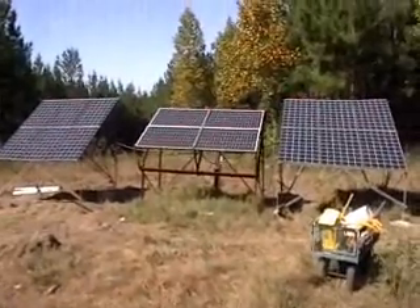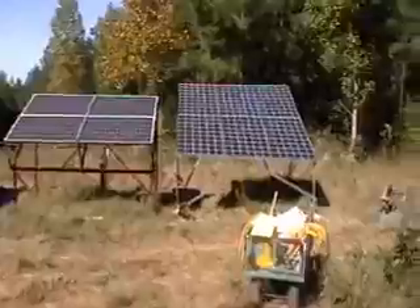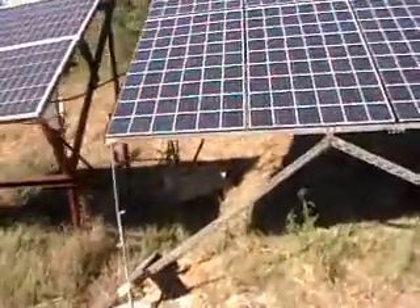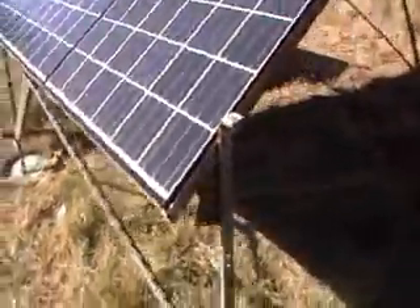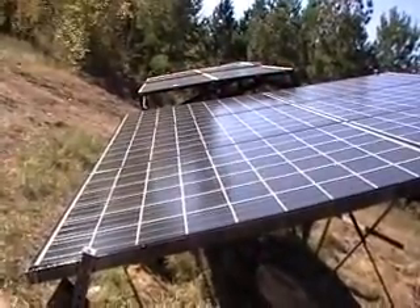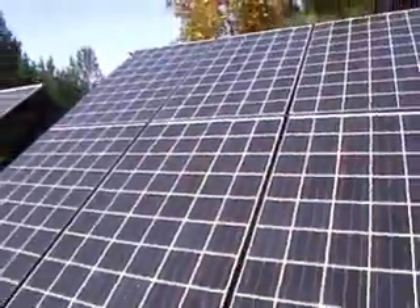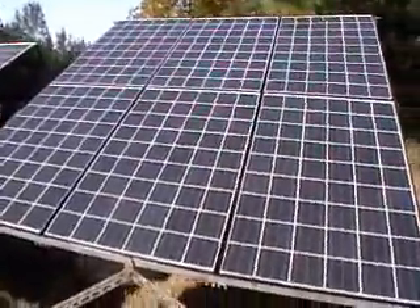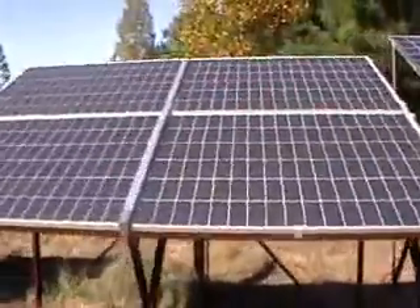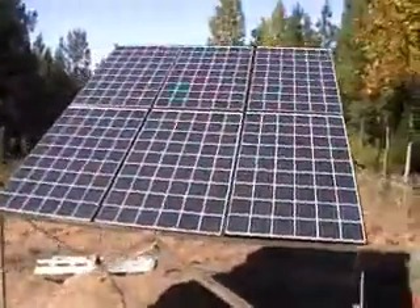I got 12 Kyocera panels, and I built some frames out of galvanized steel that I got for free — I welded it up. This is one set of six. There's the Evergreens, and here's the other set of six Kyoceras.